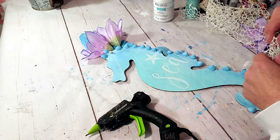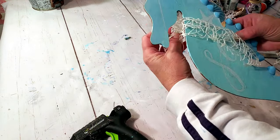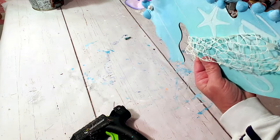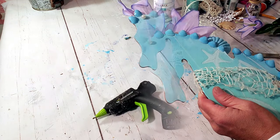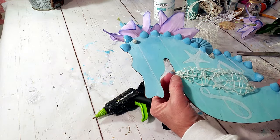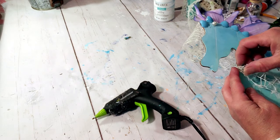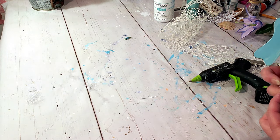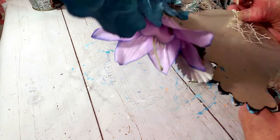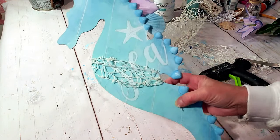Next I'm taking Dollar Tree mesh ribbon and placing a little piece right in front around the wording area, just a little piece to give it balance. And that's it — I think this came out amazing. I love the color, it's so beachy — perfect for a bathroom or something like that.